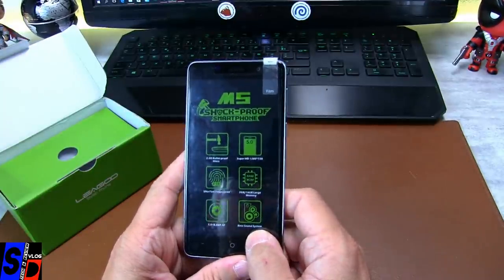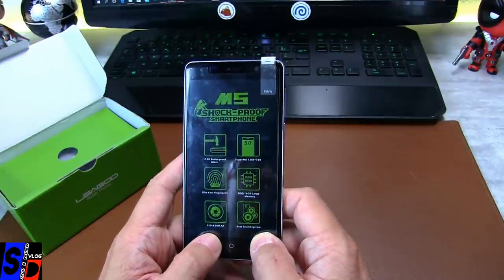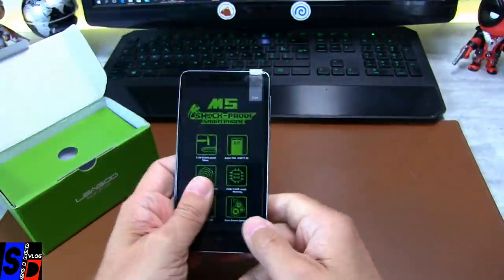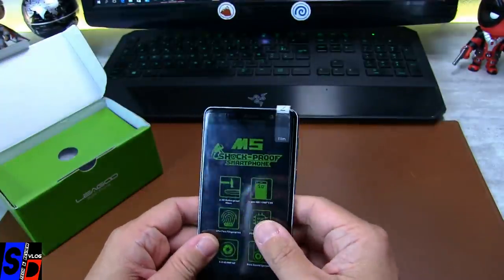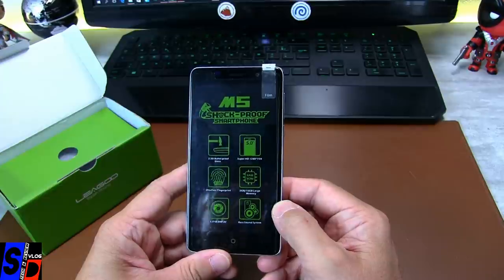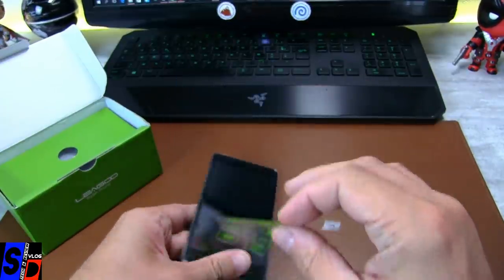Ensuite, on a un Bass Sound System. Là aussi, attention, parce qu'un Bass Sound System, je ne vous dis pas la grosse machine que vous posez au sol, je ne crois pas qu'on soit à ce niveau-là, et je crains que ce film soit vraiment trop marketing. À mon avis, on le retire et on va vérifier ça rapidement.